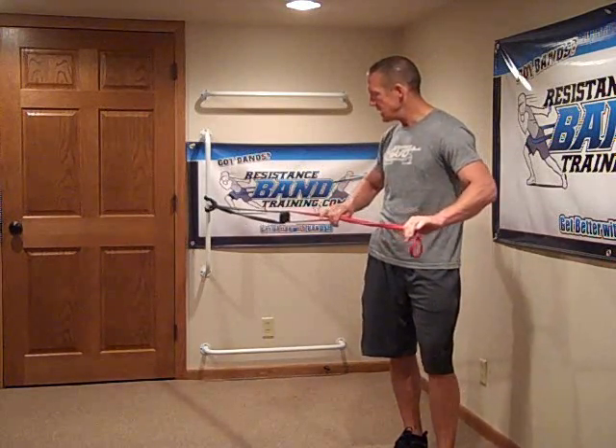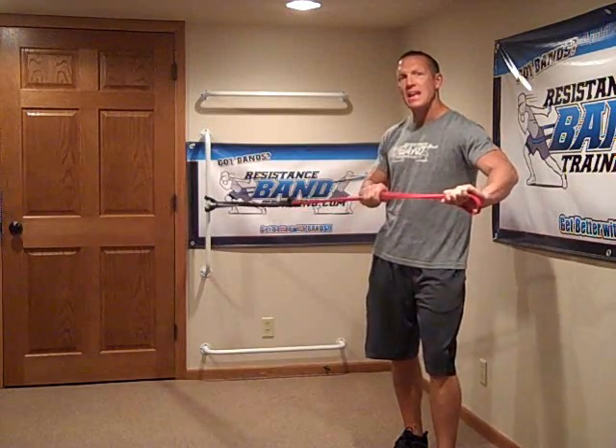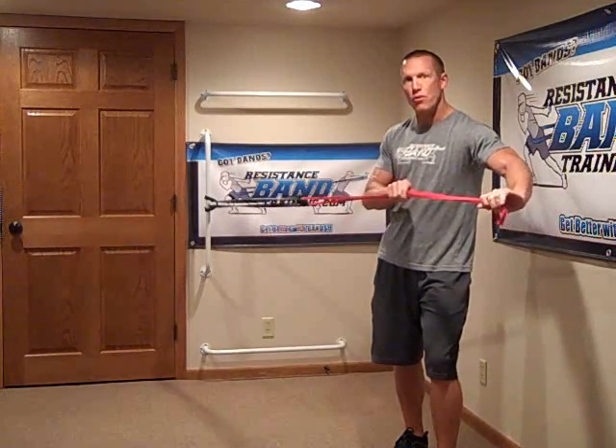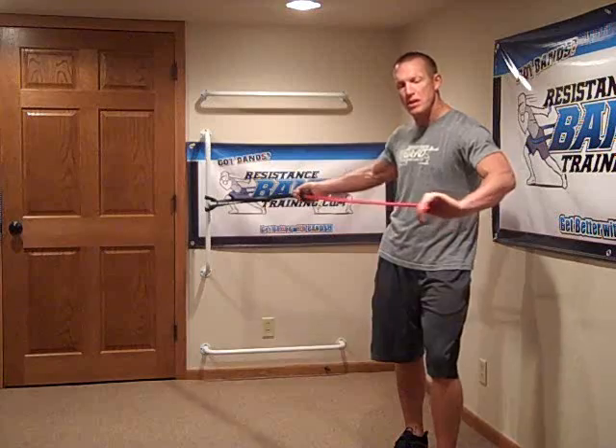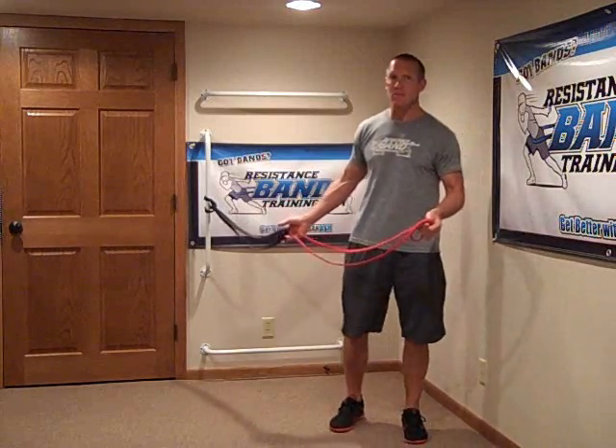So what happens is, as I go to stretch, I can initiate the stretch sooner on the red band — more often and further. As a result, the black band is not really getting stretched during this system, and if it is, it's very minimal.